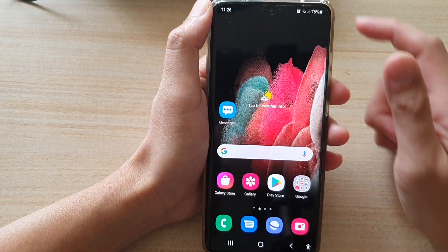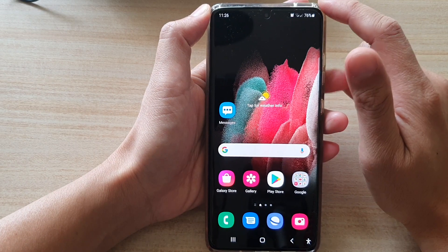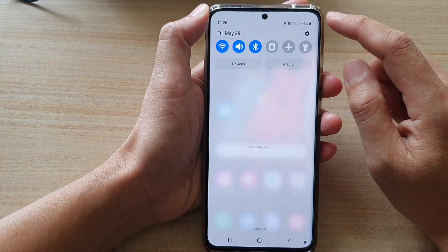First, tap on the home key to go back to your home screen. Then swipe down at the top and tap on the settings button.